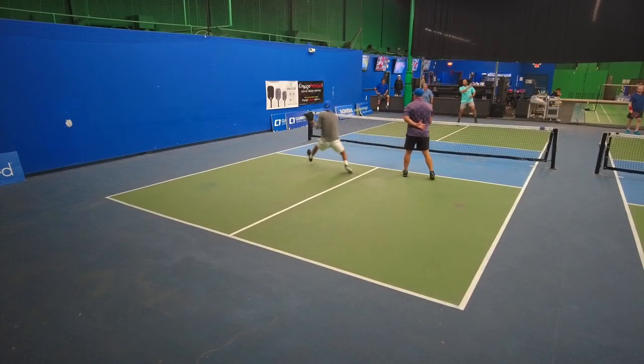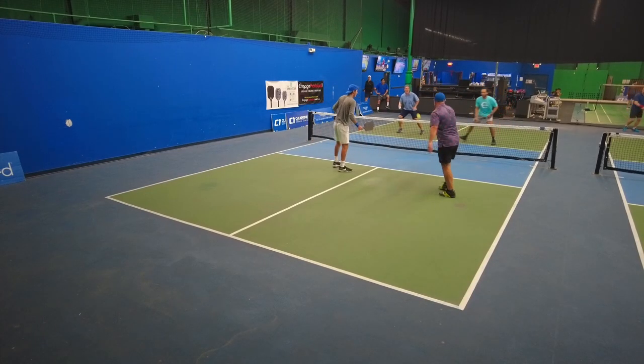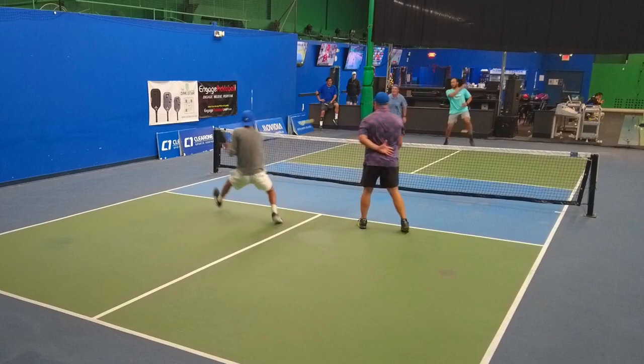Colin John says don't drive cross-court. For one, you open up way too many angles for your opponents — way too many angles. This is such a good example: Ed Perez in green just drove down the line at the person's backhand.